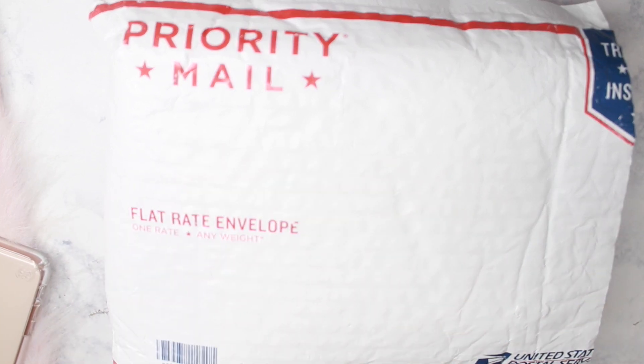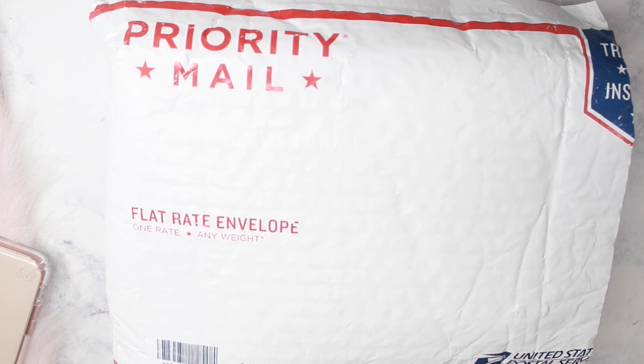Hey loves, Mahania here. Today I'm doing an unboxing of my new planner. If you are interested in seeing what I got, stay tuned.